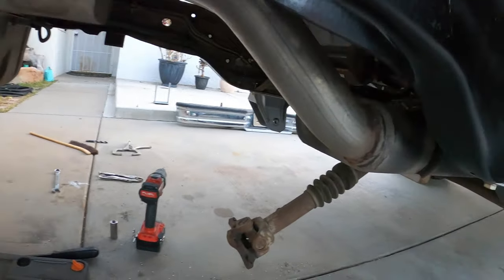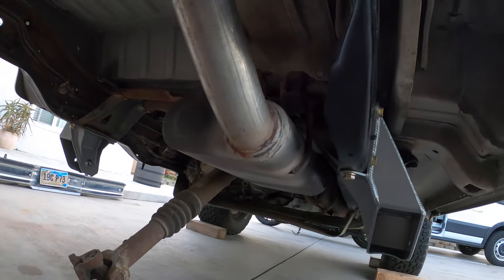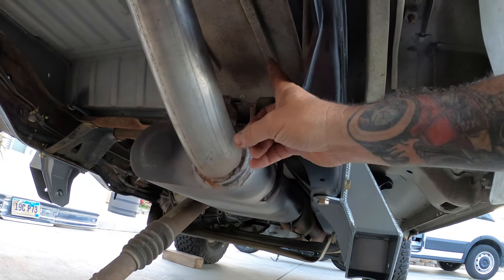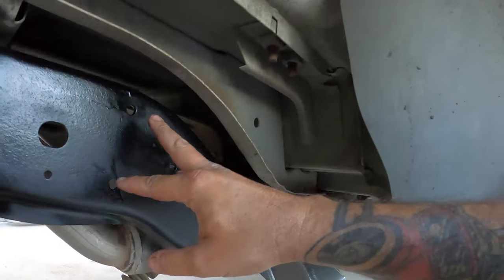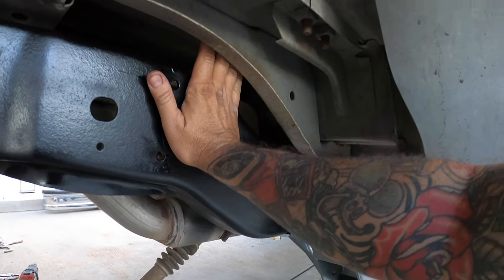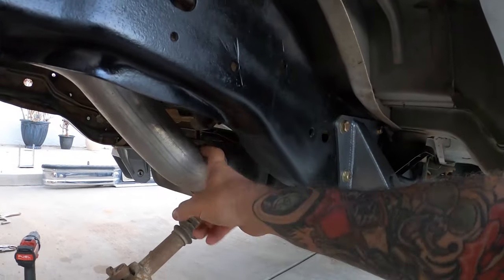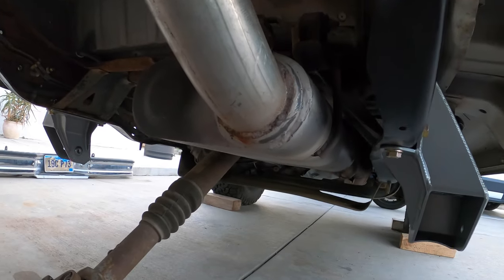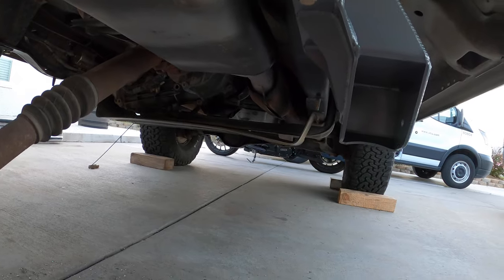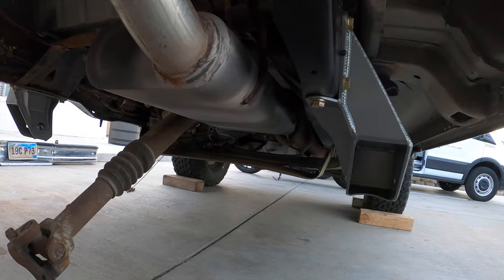Here's my problem: the upper shock tower mount goes right where that heat shield is, so you're going to have to take that heat shield off. It uses these bolts and then slides up through right here, and a bar goes across with tabs - but those tabs happen to be right above my muffler, my nice new exhaust. So I'm going to have to redo the exhaust or do something with it.